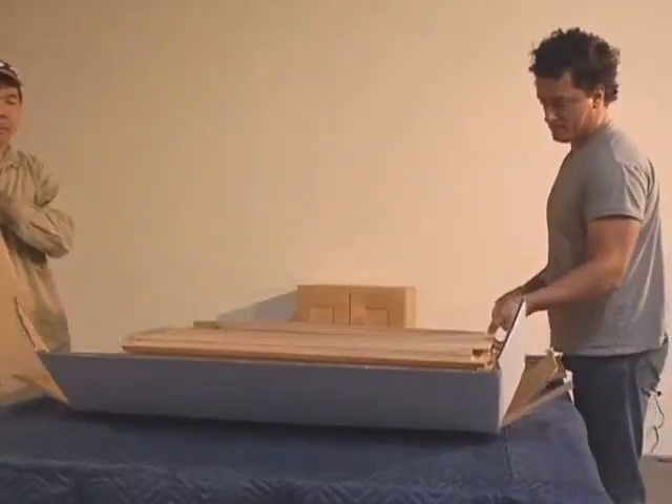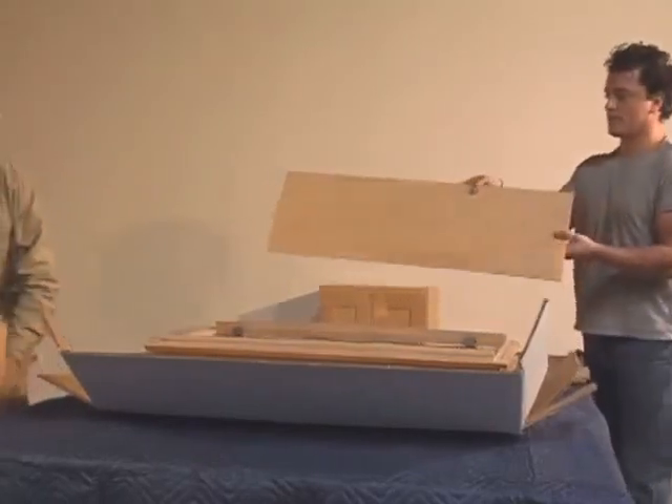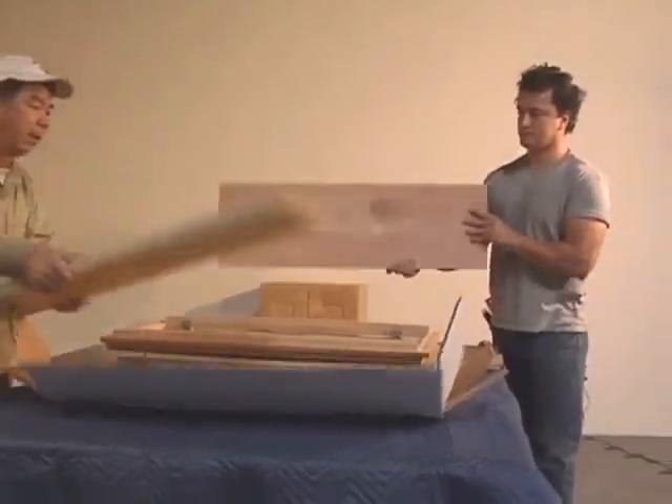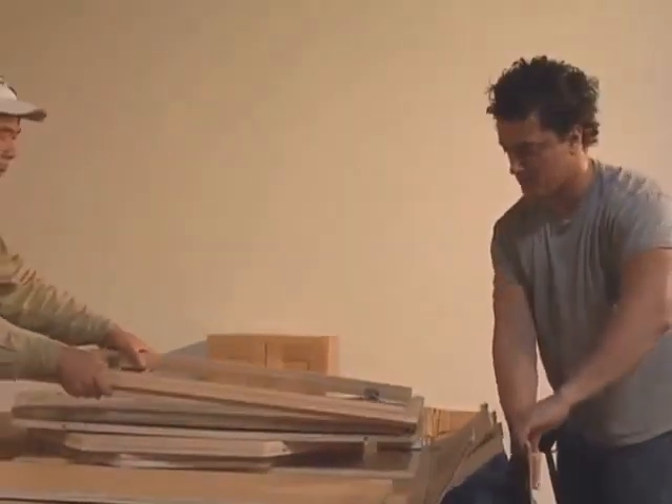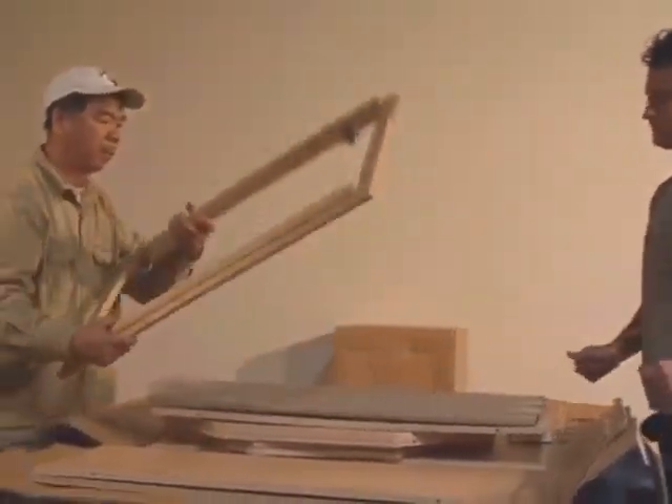Take your time when inspecting the contents. Remember that this step is to help make you familiar with all of the parts of the cabinet. That way, when you go to assemble them, you'll know where to find them and you'll also have an idea of what each part does.